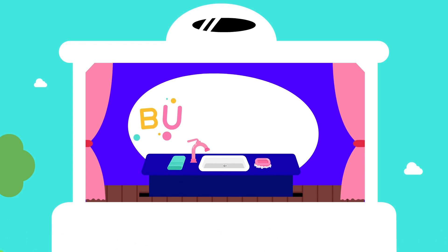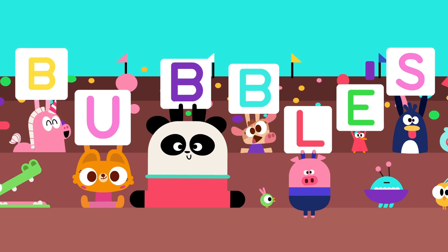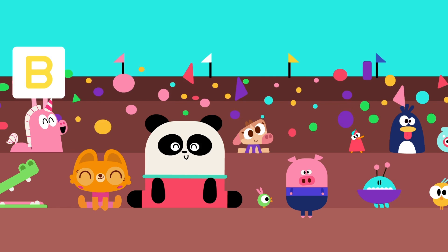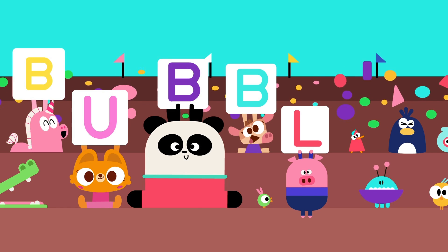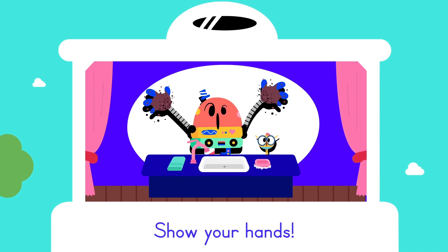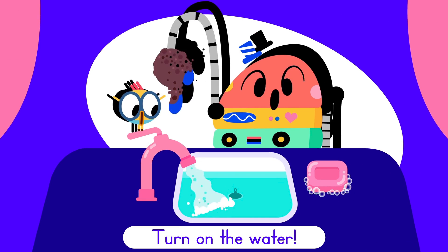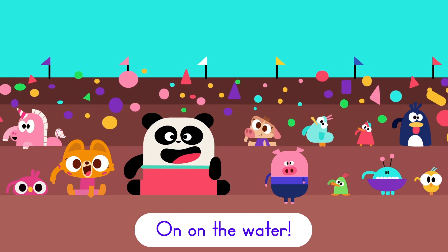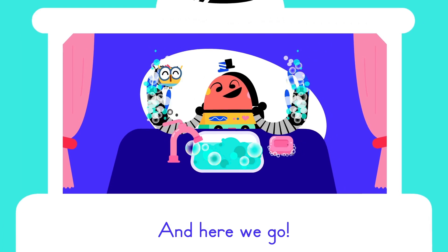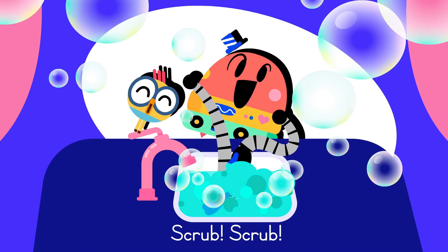B-U-B-B-L-E-S, B-U-B-B-L-E-S, I said B-U-B-B-L-E-S! Show your hands, show your hands. Turn on the water — on, on the water. Get the soap — get, get the soap. And here we go — here, here we go! Scrub, scrub, scrub, scrub, scrub, scrub!